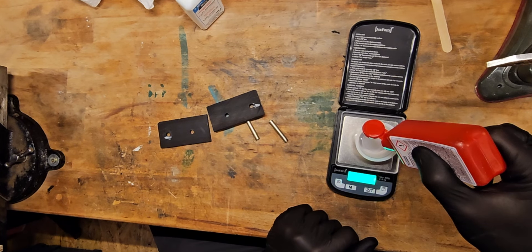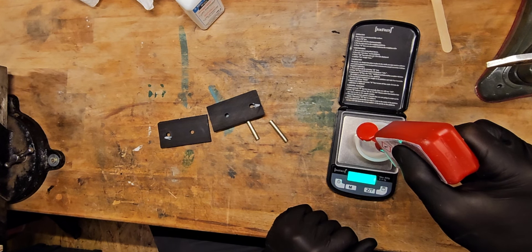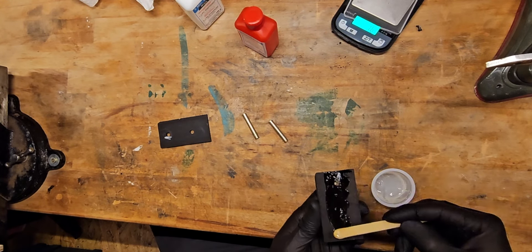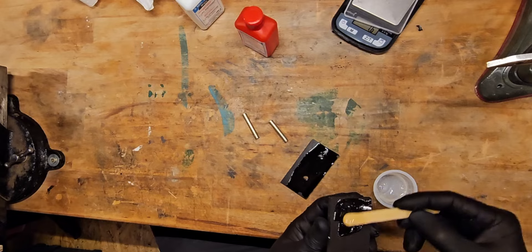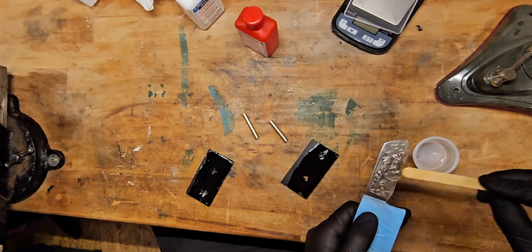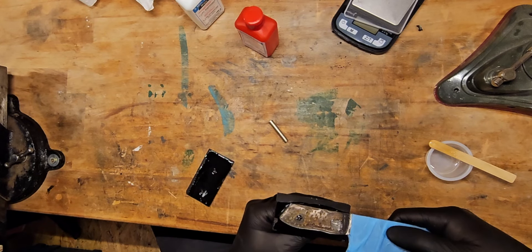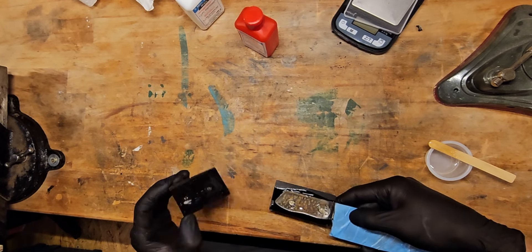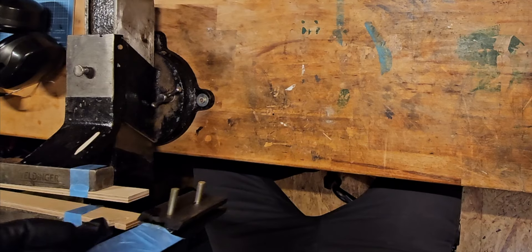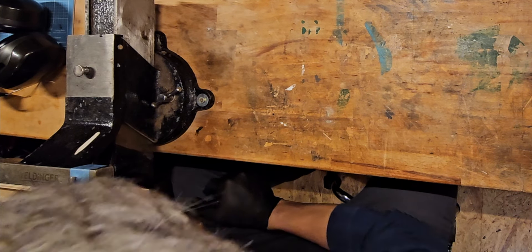Then mixing the epoxy — it's a two-part, five-minute epoxy: 50% glue, 50% hardener. Mix it up and distribute it evenly on the handle and also on the steel. Of course, making sure the blade doesn't get any glue on it, which is why you cover it with tape. Putting it together, then clamping it and letting it sit overnight — no rush there.